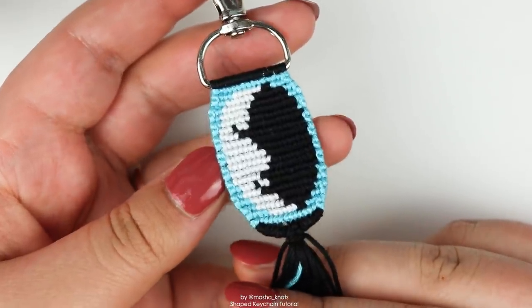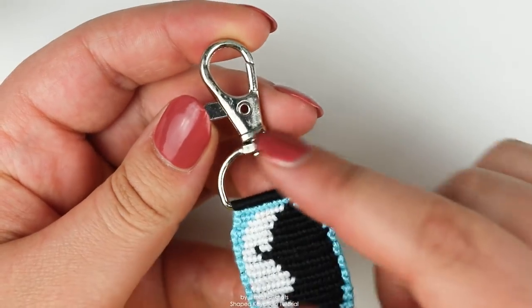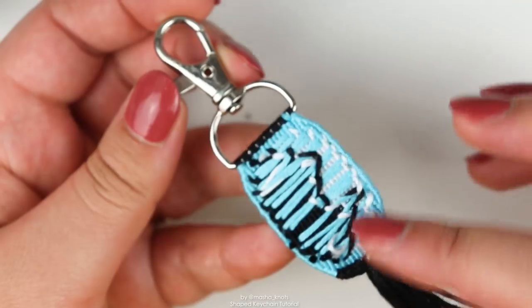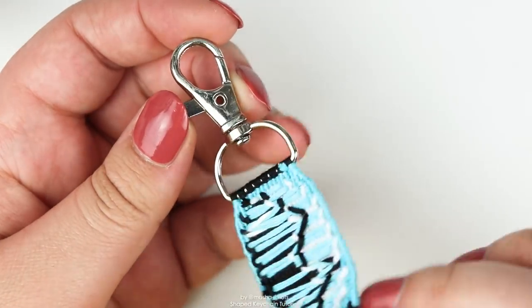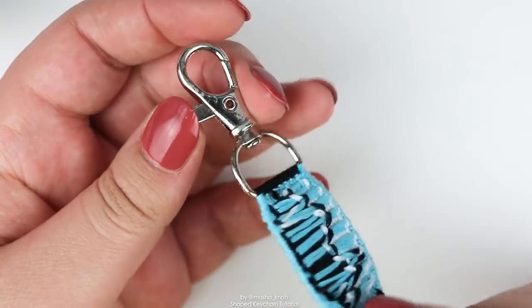Let's talk a little bit about this keychain before I get into explaining how to actually make it. This keychain uses a d-shaped swivel keyring, as you can see. It also looks like this at the back. Some people attach fabric or something at the back to cover it — I don't personally mind. You can find these keyrings pretty much in any craft store. I got mine on Amazon and they come in all sorts of different sizes.